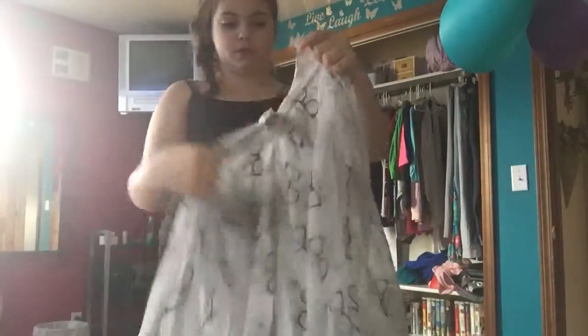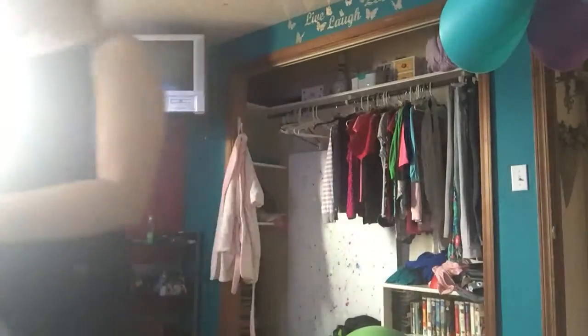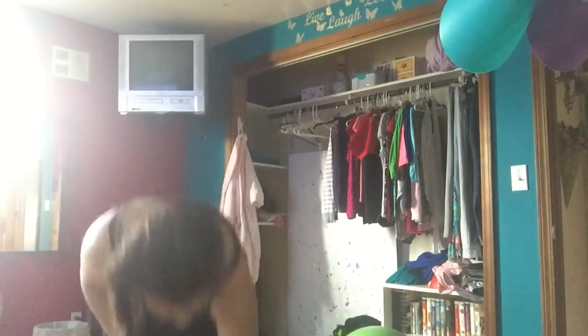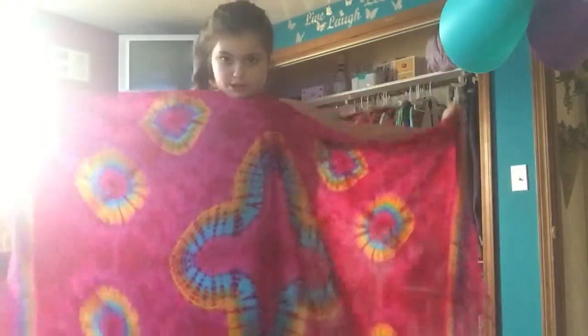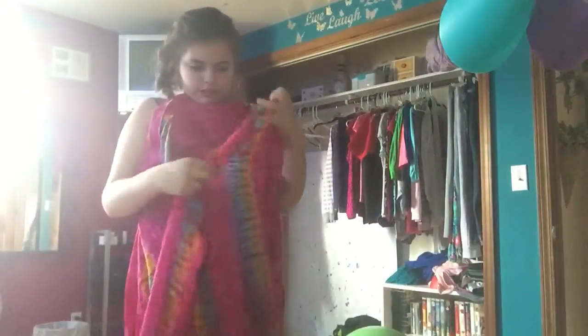Sorry guys, I moved — there's a big light there. So yeah, I'm showing you how to make this vest out of a scarf. You need a longer scarf, a big scarf.